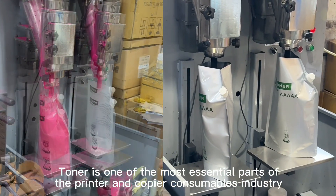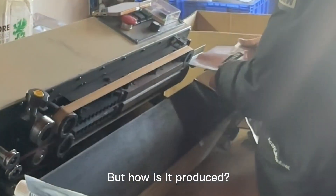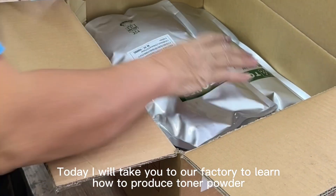Toner is one of the most essential parts of the printer and copier consumables industry. There are many shops selling toner. How is it produced? Today I will take you to our factory to learn how to produce toner powder.